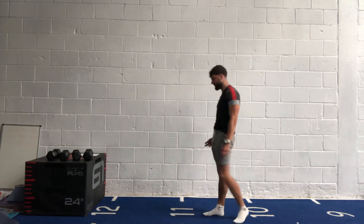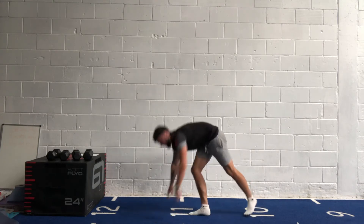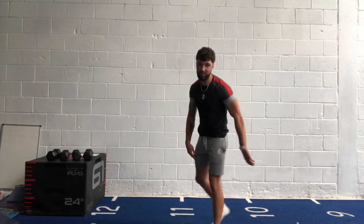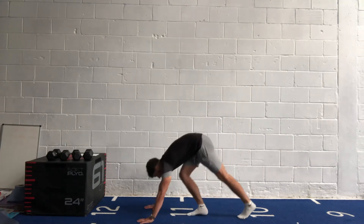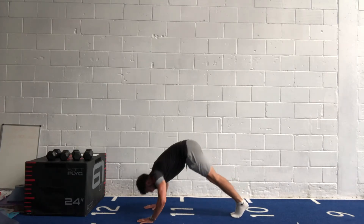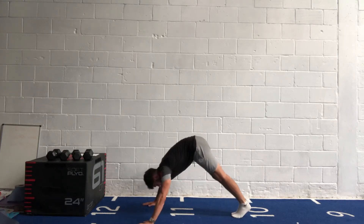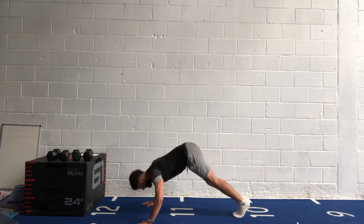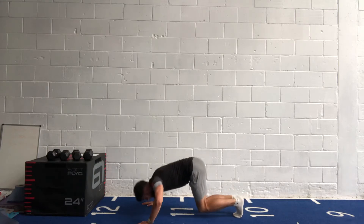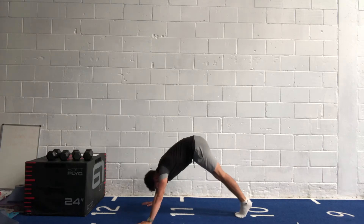On to our pike press-up. Put toes on the ground, bum up in the air, sit your nose down, press back up to the top. To make it a little easier, spread your legs and take them a little bit further back. In three, two, one, off we go! Straight down, straight back up — get that bum up as high as you can. When you're coming down at an angle, keep that back flat. Feel this in your shoulders.